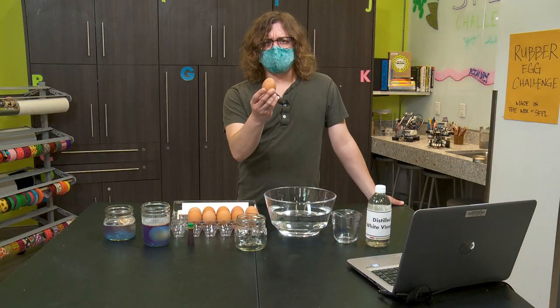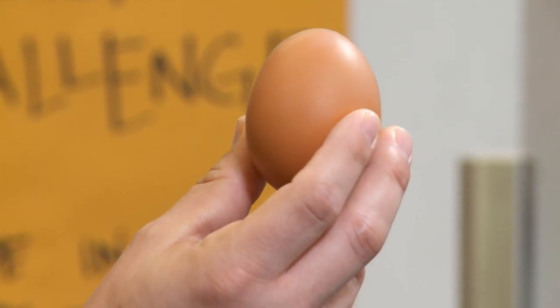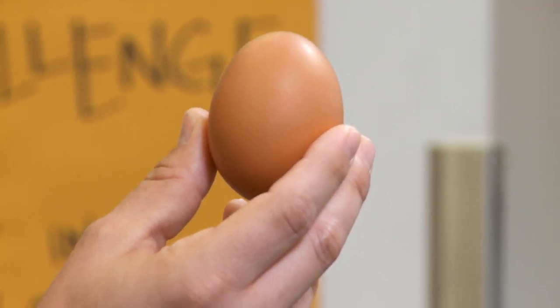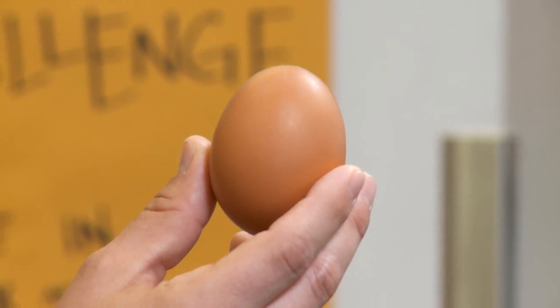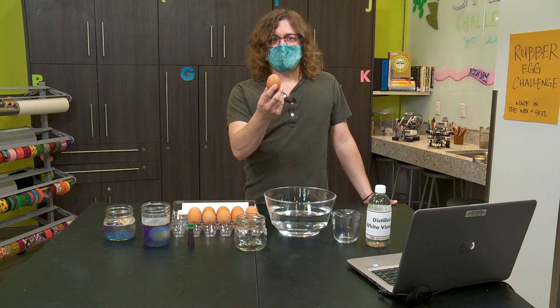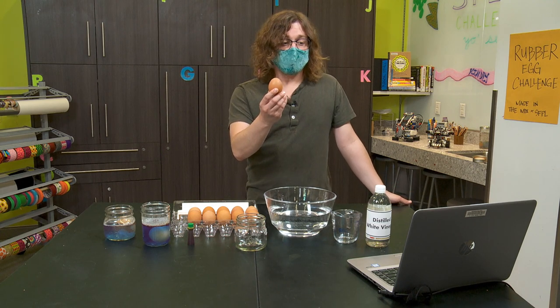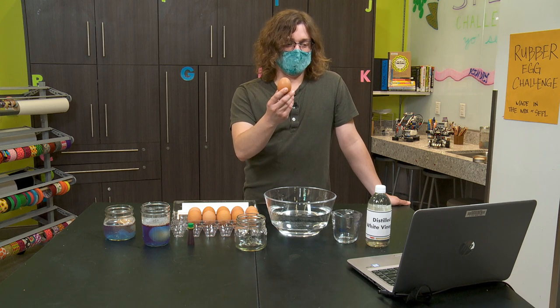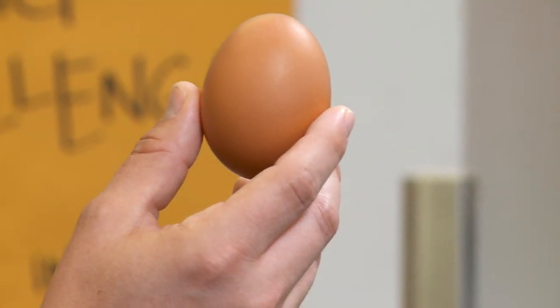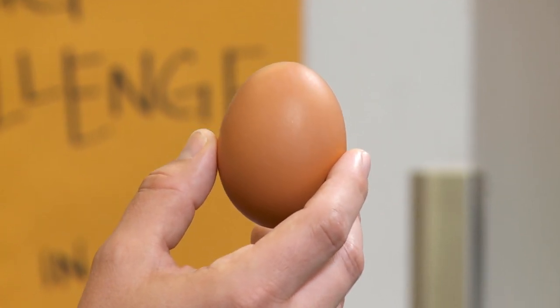So first things first, eggshells have some things on them that can be bad for our health, so make sure anytime you're handling raw eggs that you wash your hands after. If you don't feel comfortable using a raw egg for this experiment, you can hard-boil the egg first, and it will still work. Eggs have a hard outer shell. They also have a membrane underneath. The membrane and the shell hold in the yolk and the egg white, and there's also an air pocket.